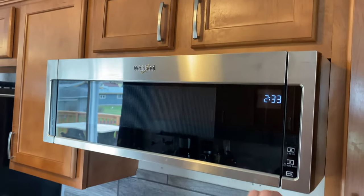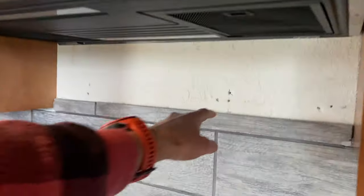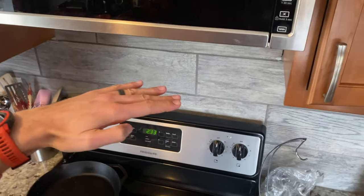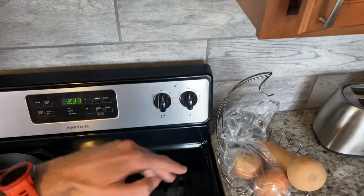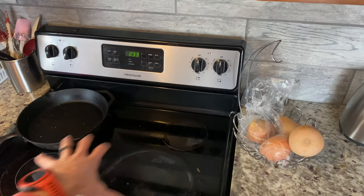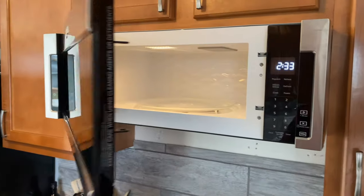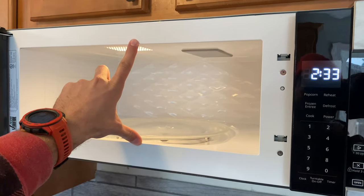This is how it looks — it's pretty skinny. Our other microwave came all the way down here, as indicated by those holes, and it really took up a lot of your visual real estate; you couldn't quite see your entire range space. This allows you to actually have a lot more space to work with.